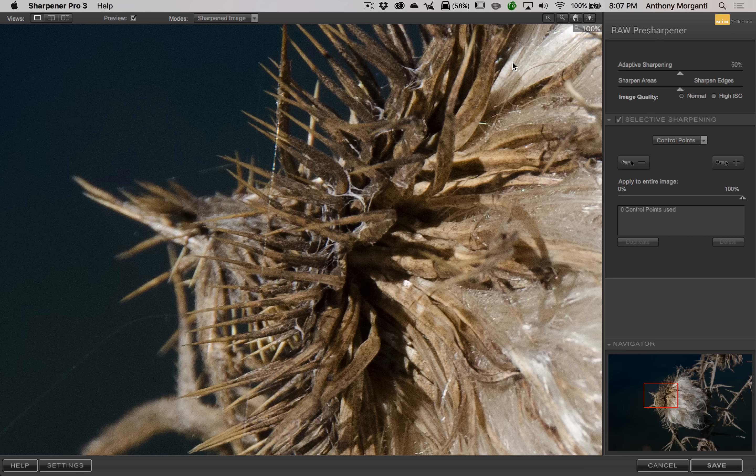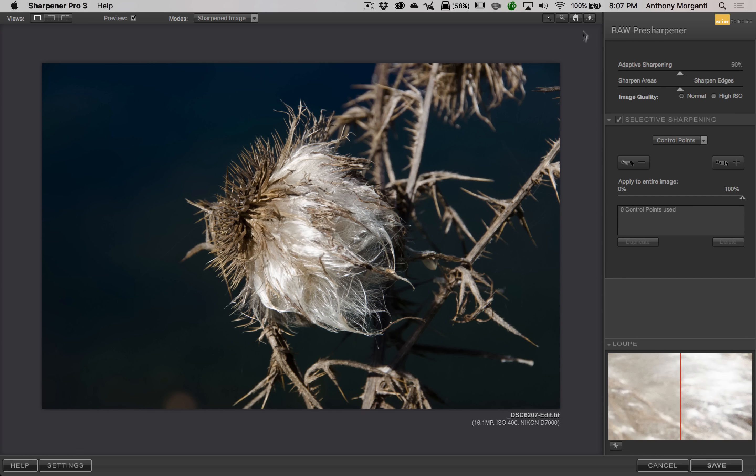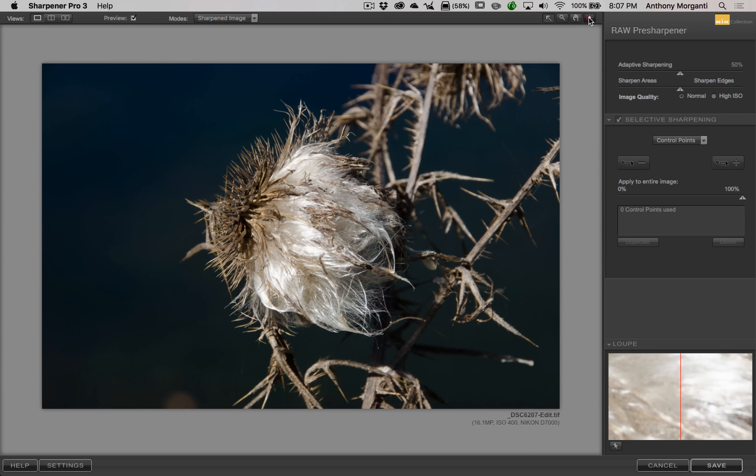This little light bulb controls the shade of the border around the image. We have different shades of gray — just pick a shade of gray you like. Now, to the right we have the actual controls for sharpening the image. Really, there are only two sliders that control sharpening.